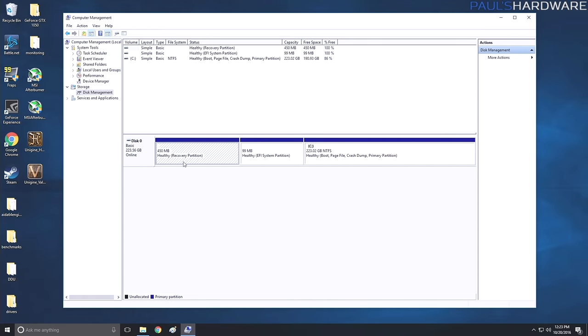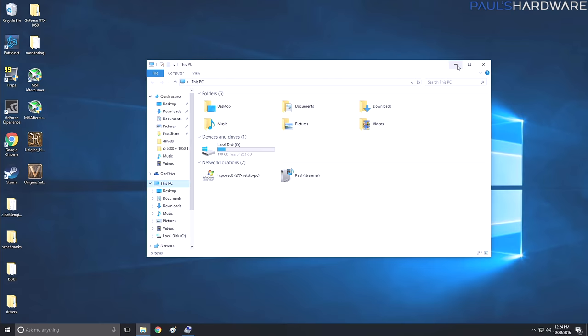The recovery partition is what you look at. A 450 megabyte recovery partition means you're in UEFI mode; you'll also see an additional EFI system partition, and then the remainder of your drive — the actual usable space. If you did not install in EFI mode, you'll see a 500 megabyte partition and no EFI system partition. That's a quick way to check your setup.